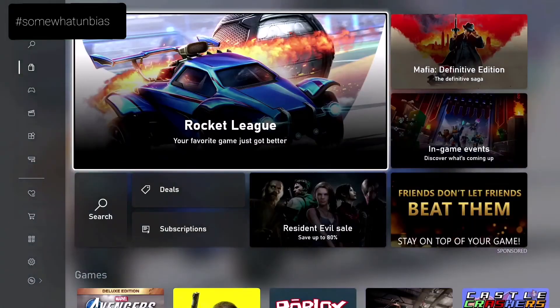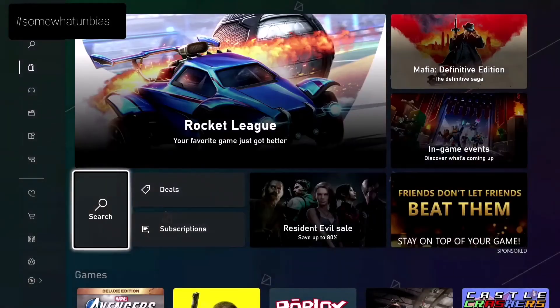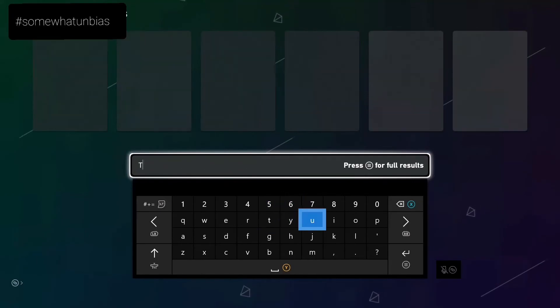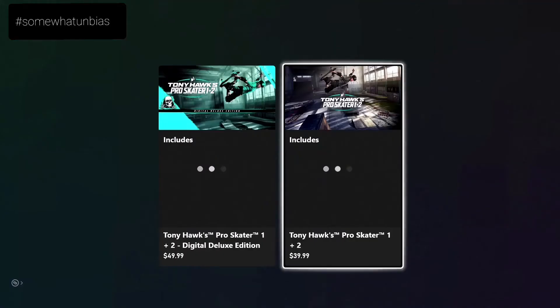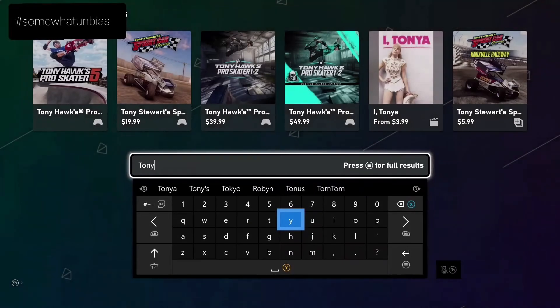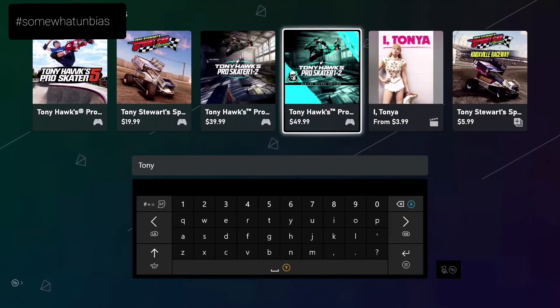So we're in the store and I want to show you that I don't even own the game. We're going to search Tony Hawk — there it is right here, $39.99. I don't have the game, but I can preload it. So once I purchase it, it's going to be ready to go. As you can see, I have not purchased it — I'm still on the fence, but I will buy it eventually.